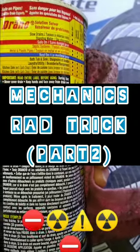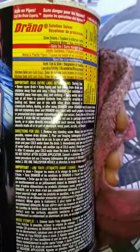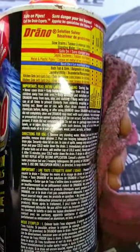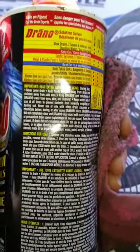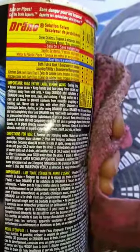Hey YouTube, we're just checking out a little bit of a question here from Alfie Gillies. I never dreamed that the mechanic's trick to clean out an old rad would have been such a popular video. It's had like 6,000 views or some shit like that.